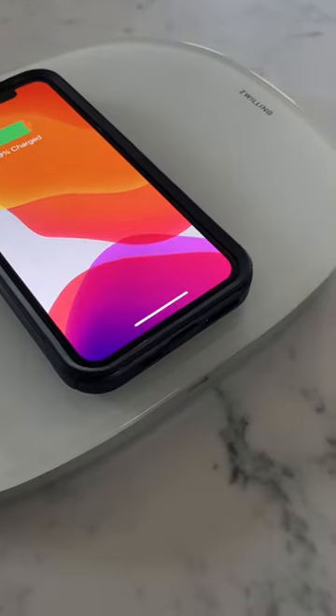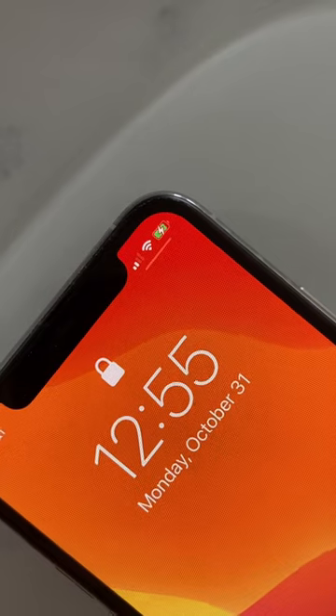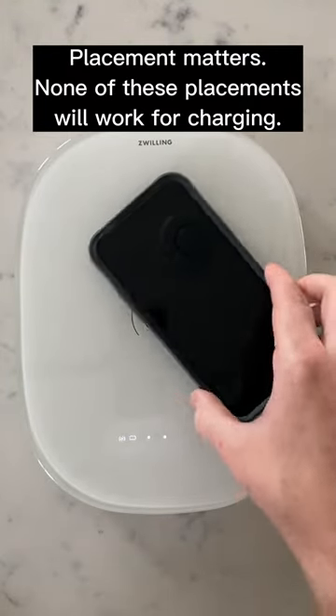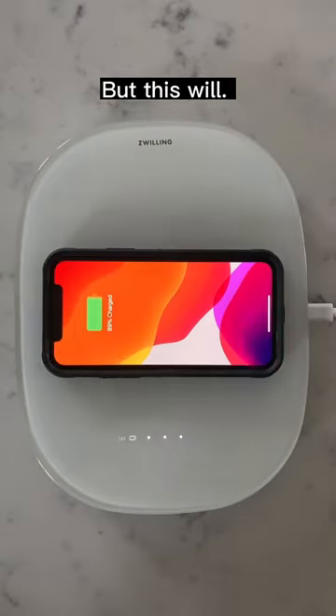You'll know placement was successful when your battery icon turns green. The scale does not need to be plugged in for wireless charging to work. You can leave your phone in your case, provided it's not made of metal.